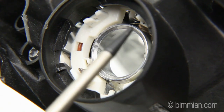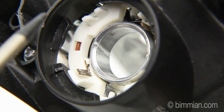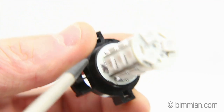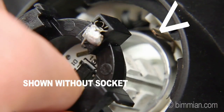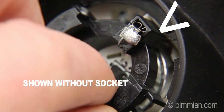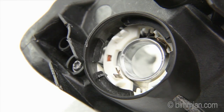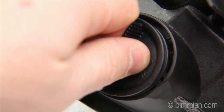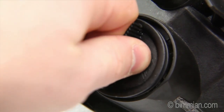With the light housing removed from the car, we can show you just how the bulb contacts lock when inserted. These two points must make contact first, before the bulb socket base can be rotated back into place. Be sure to gently rotate the base until it eases into the housing, then press firmly, and lastly, rotate.